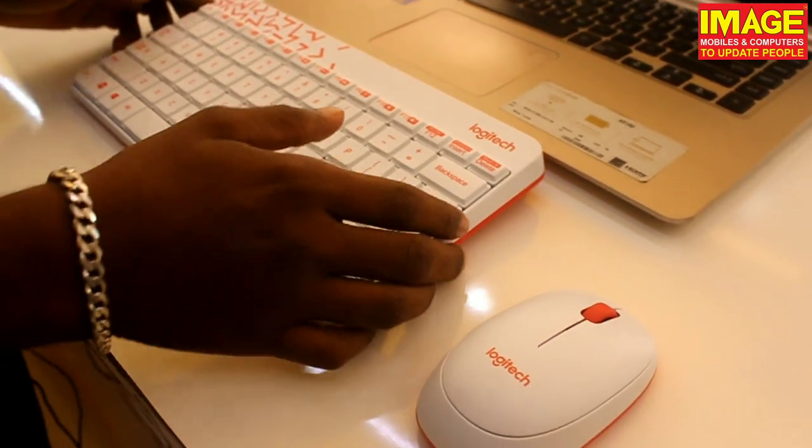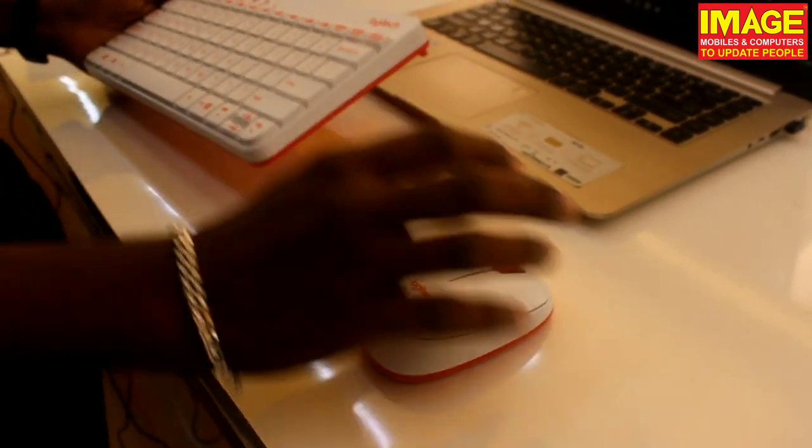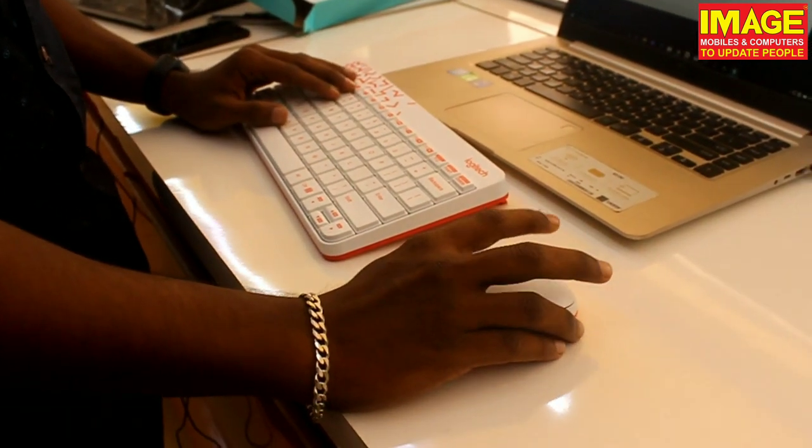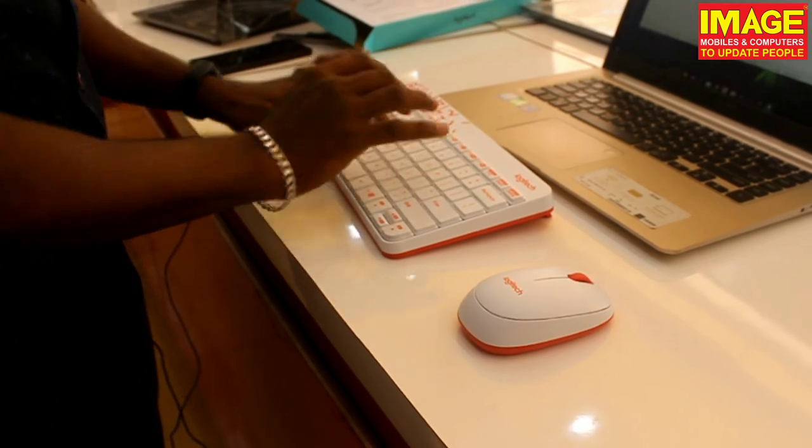If you want a keyboard, I will show you any of the images. If you want to purchase a keyboard, like, comment, and subscribe. See the video. Bye!